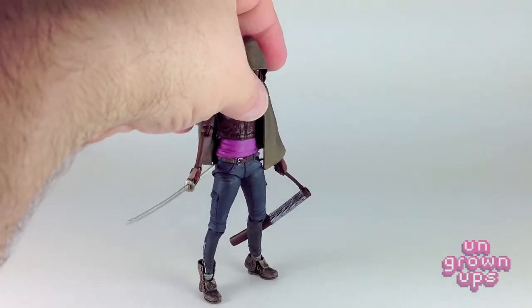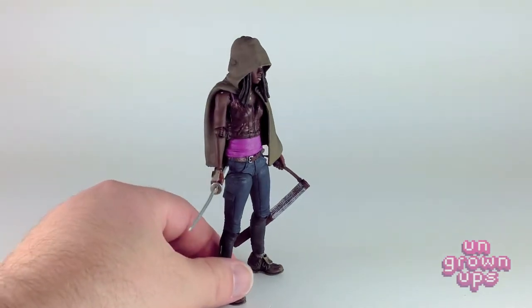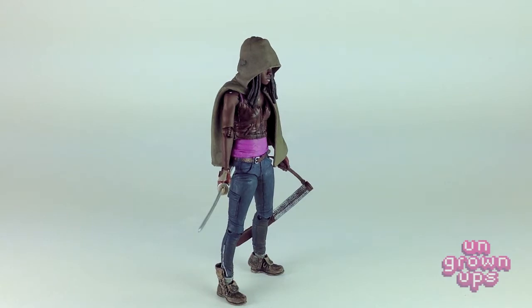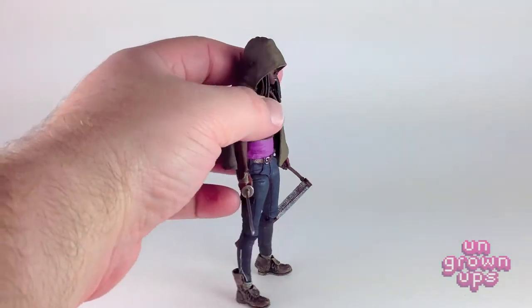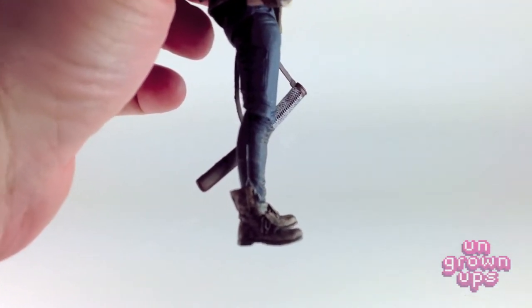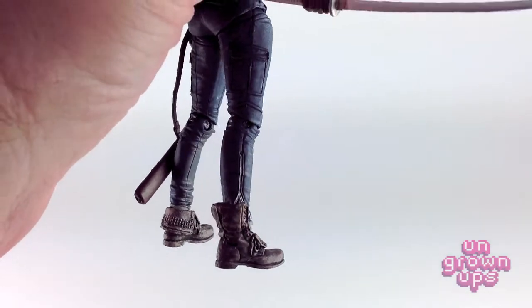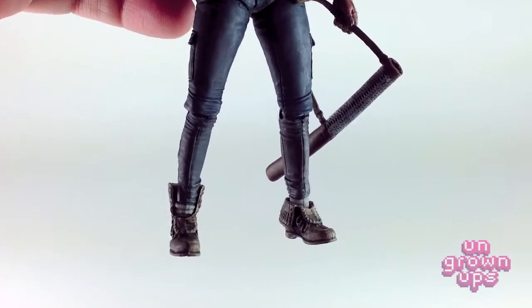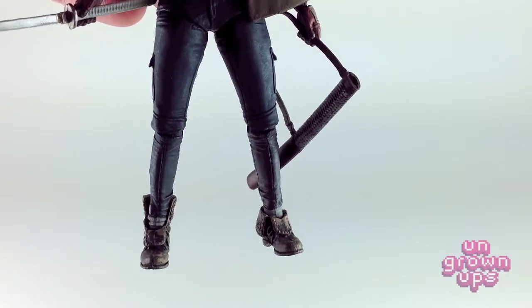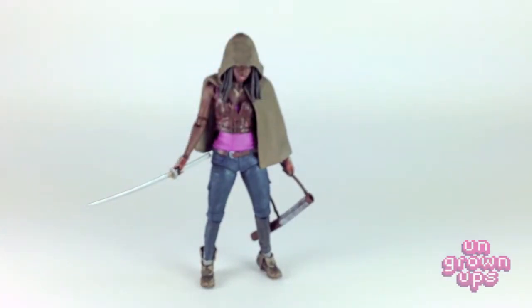She does have a little bit of a hard time standing up, though her shoes are pretty big so that helps a little. I love the detailing on her boots — you can see where her pants are unzipped on the side, with one boot up and the other down. That's awesome detailing. Michonne is top notch. I wanted to start with her because I knew she was going to be my favorite from this release.